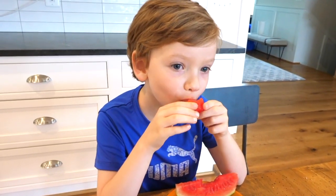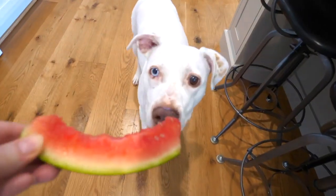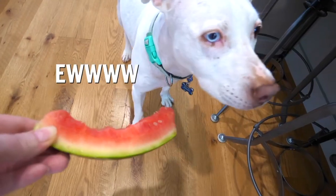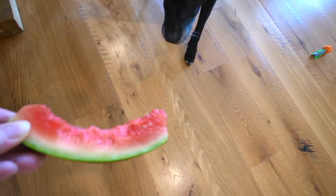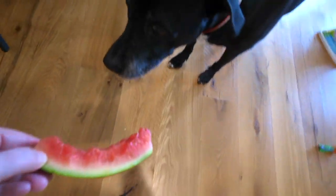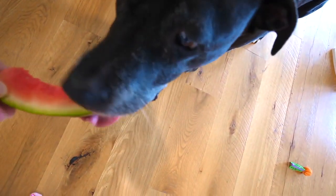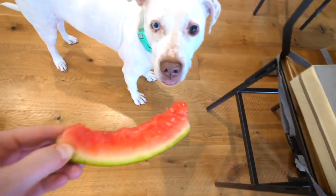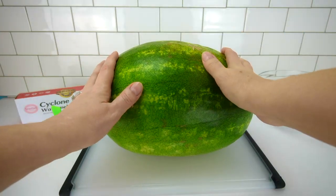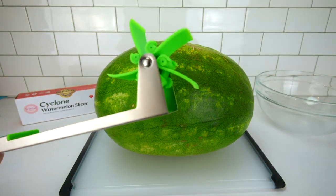Do you guys want to try watermelon ice cream later? Watermelon ice cream? Do you want some watermelon? Oh yeah! Can you take a bite? Are you sure now that you've seen your brother eat it? Nope!